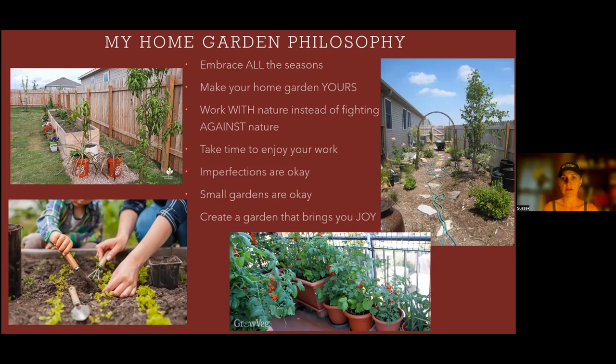Work with nature instead of fighting against nature. Is your yard dry? Plant plants that like dry conditions — don't try to have a water garden, it's not going to work. Do you have a lot of shade? Go with what works for you. Make your garden yours — plant the plants you like. Don't let anybody tell you what plants to plant, with one rule: please don't plant any invasives. Take some time to enjoy your garden; sit back, look around, look at the bugs. You made this for you.